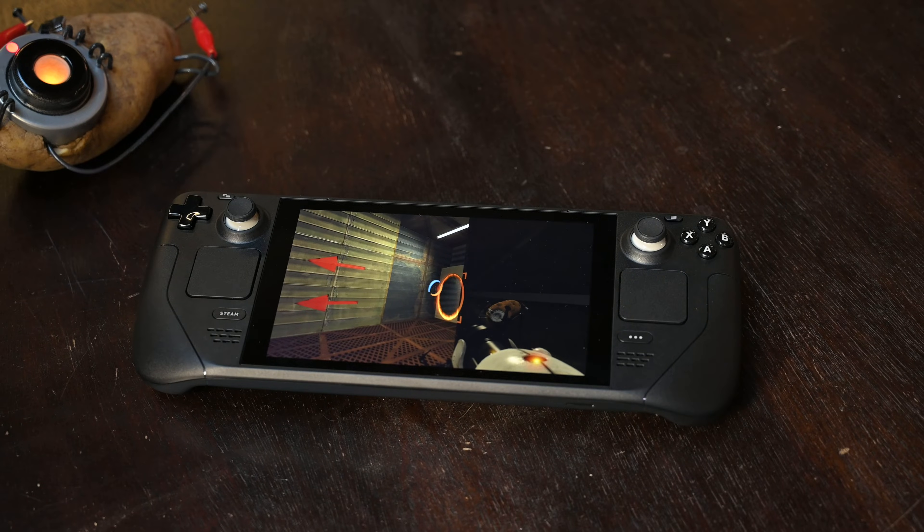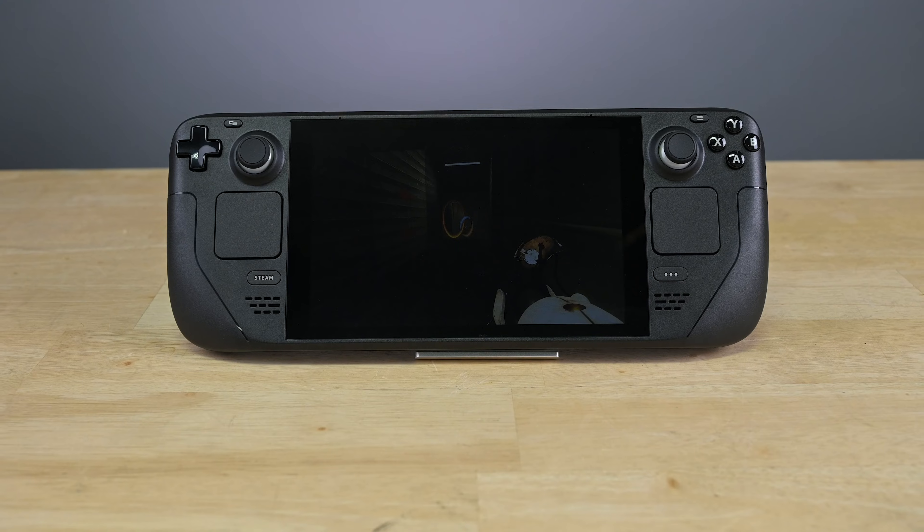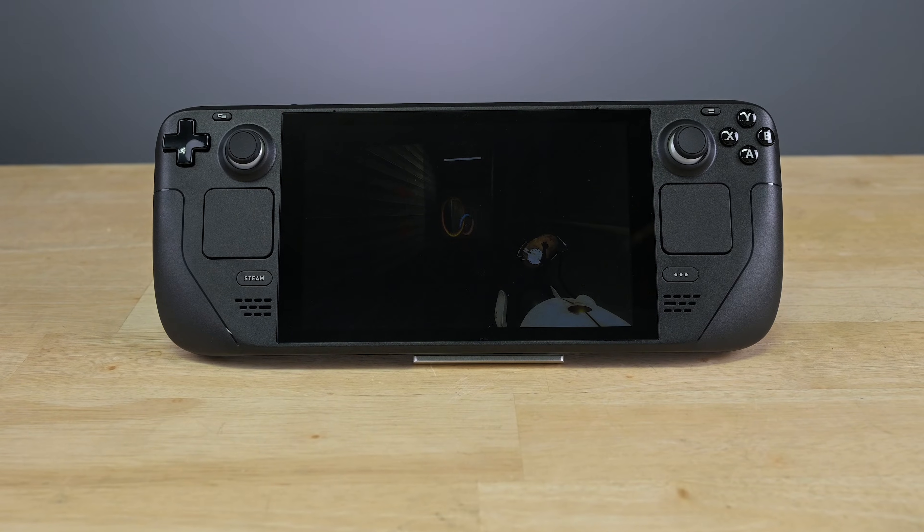Are you having to play connected to the charger because your Steam Deck no longer holds a charge? No worries. Today we'll show you how to replace the battery in your Steam Deck.